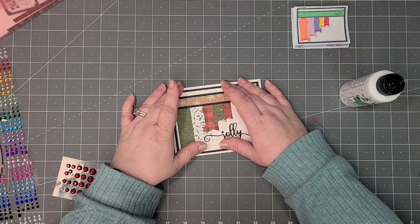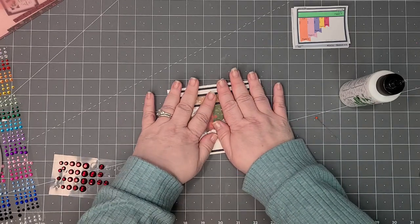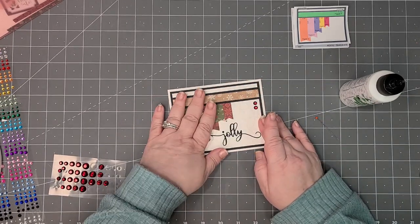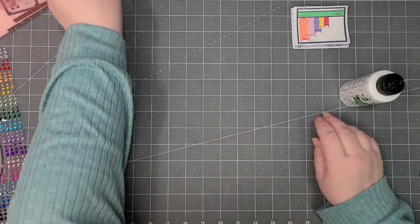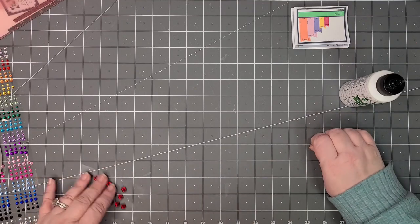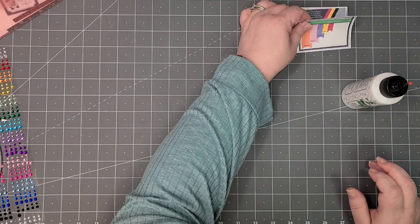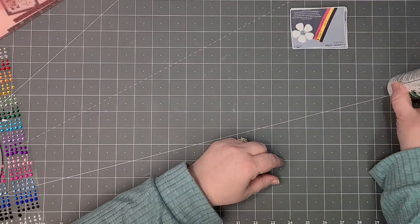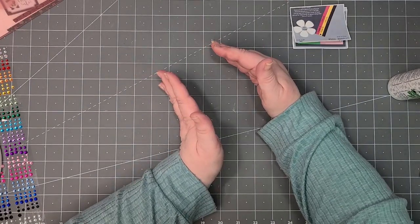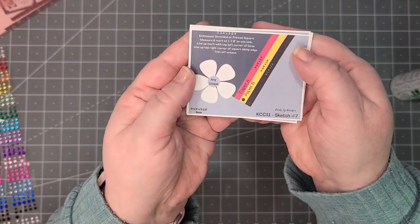We're also on the search for a temporary rental house. Anyway, there we go — now we're done. Let's get everything ready to go for the next card. This next one is interesting because it's at an angle, and it actually lists all the directions on how to do it.